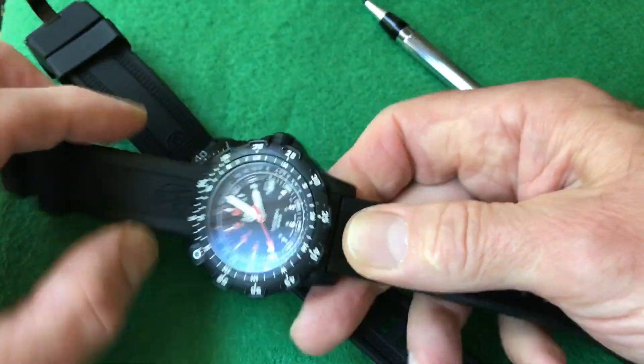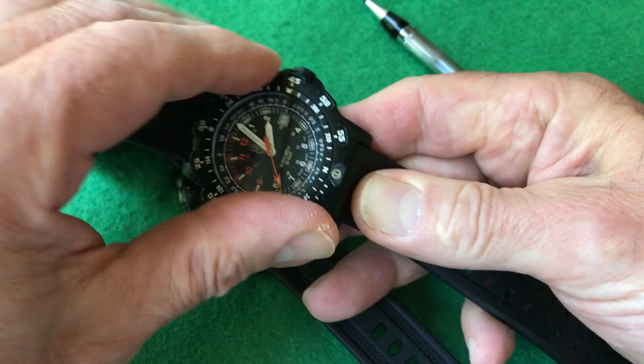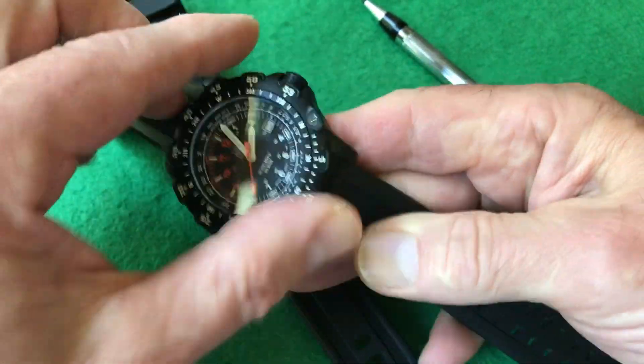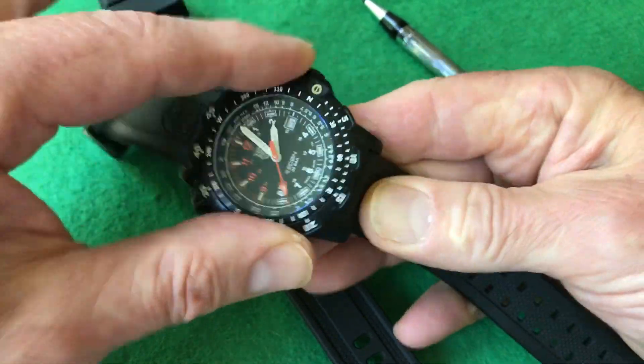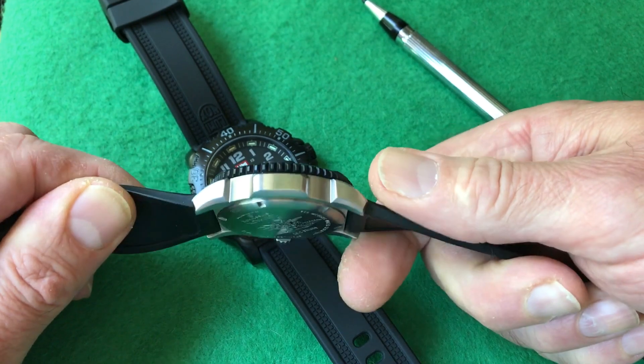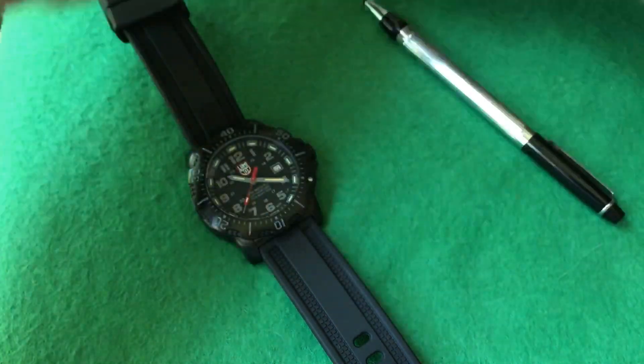If you do it a bunch of times — like setting it for a walk and then going back in the house — you've got to go all the way around again. Your fingers start to hurt a little because these edges are sharp. Compared to this other Luminox, for instance, that bezel is easy to turn. You can just push down, grab the sides, grab the edges — it turns very easily. This one also has a more blunt edge to grab onto, which is much more comfortable.